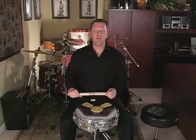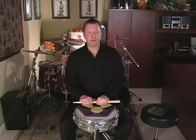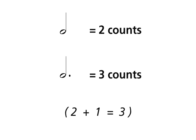In this lesson, we're going to learn a new note value: the dotted quarter note. Remember that a dot placed behind a note increases its value by half. If I have a half note, it receives two counts. A dot placed behind a half note would increase its value to three, because two plus one equals three.